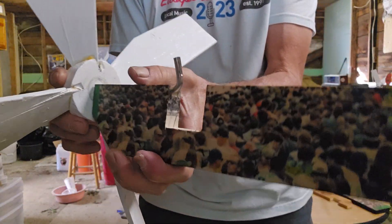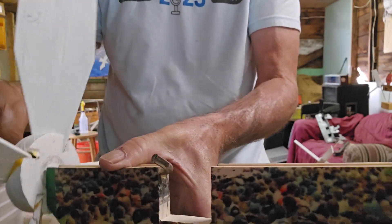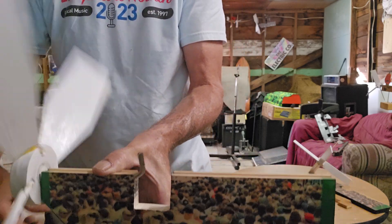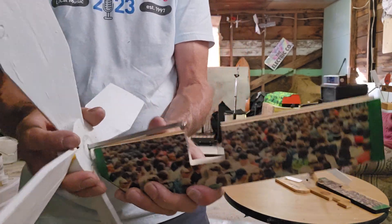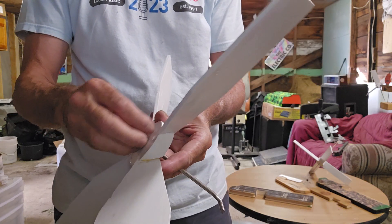Put this in here, drill a hole in here, and that acts as a cam. Now I can take them apart, and you can ship them, take them on the road, sell them — whatever. You can take it apart.